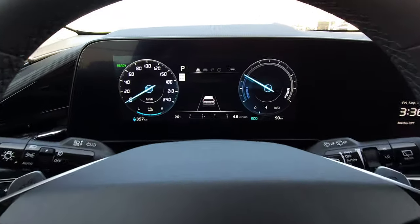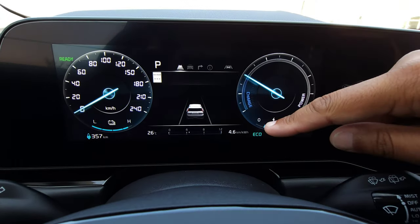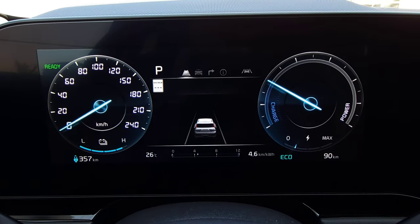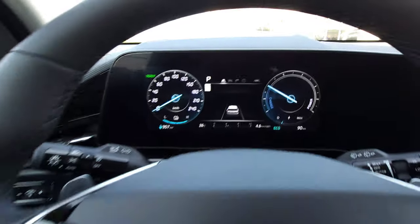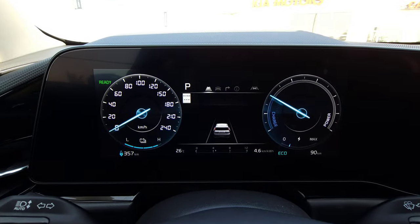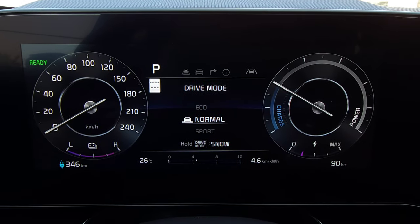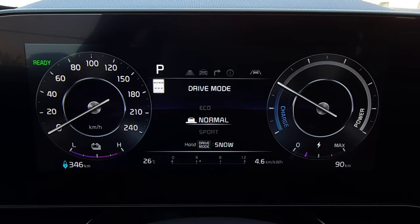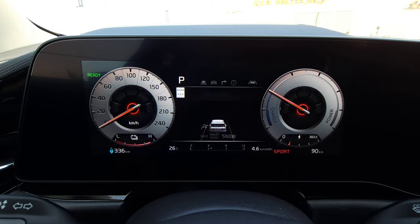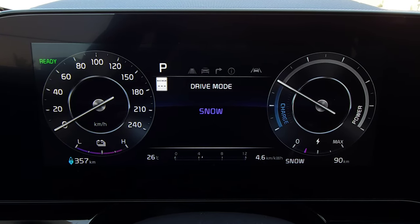So to start us off, we've got the 10 1/4 inch digital instrument cluster here, and right now you can see I'm in Eco mode, and this is the theme that the Eco mode displays on the screen. I'm going to press the drive mode button — if I change the drive mode, let's say from Eco to Normal, you're going to see the theme will change. Now putting it into Sport mode — that's what Sport mode looks like. And if I put it into Snow mode by holding the drive mode button, that basically looks like the Normal mode.